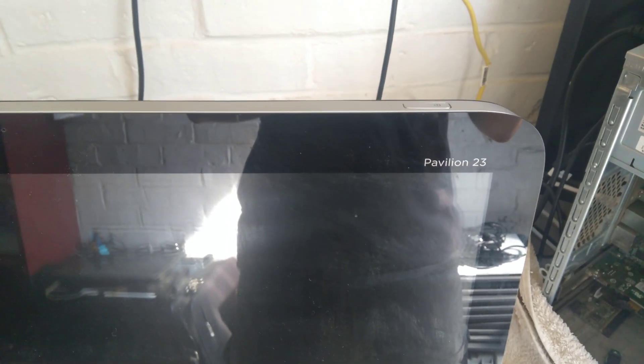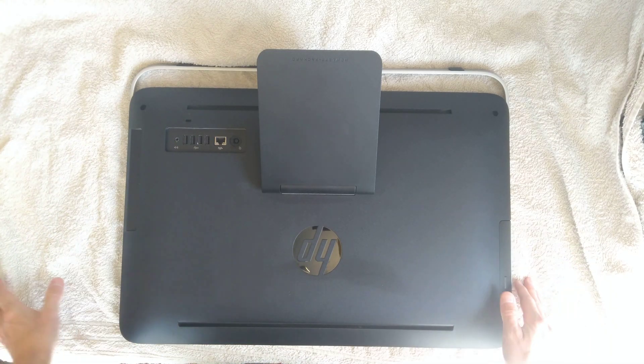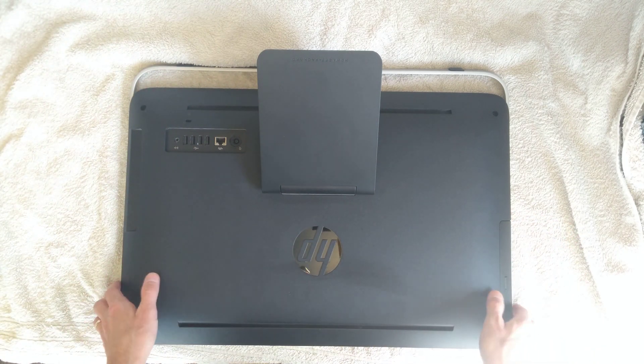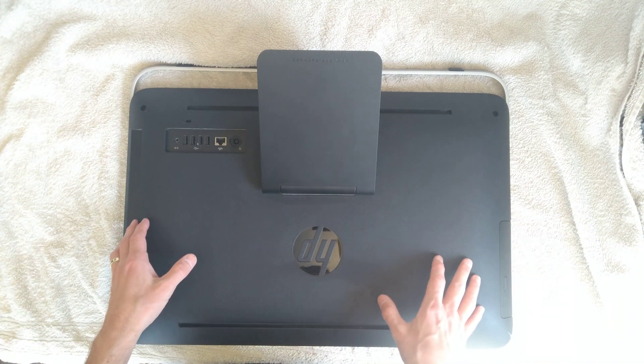The aim today is to swap out the hard disk on this Pavilion 23. I have a towel down here so it doesn't scratch it on the hard surface of my desk, because it's literally screened straight down onto the desk. It wouldn't really be ideal to be moving that around with any dirt that might be on the desk or on the screen that could scratch it.